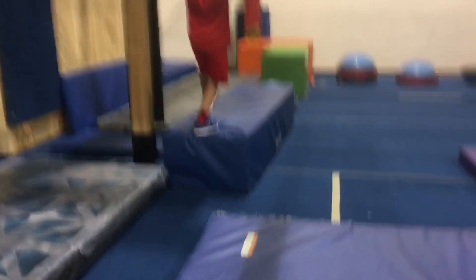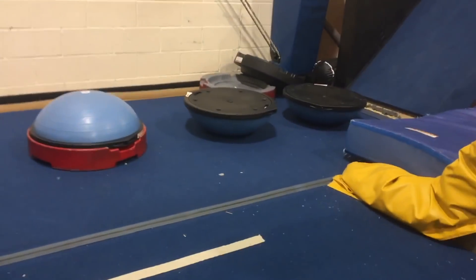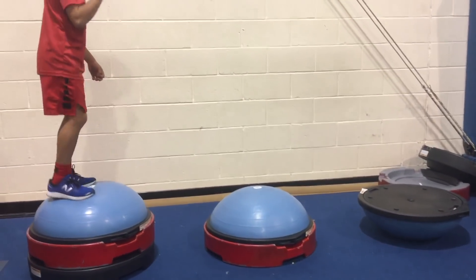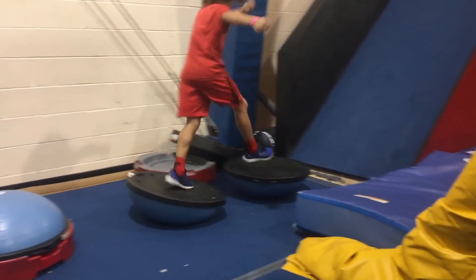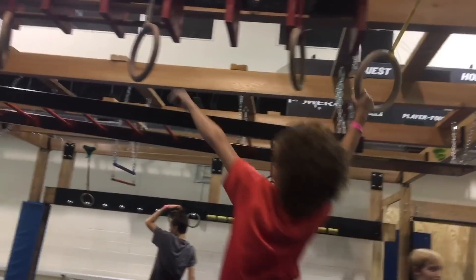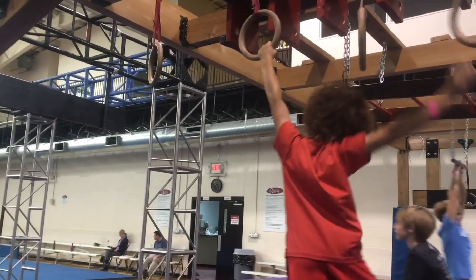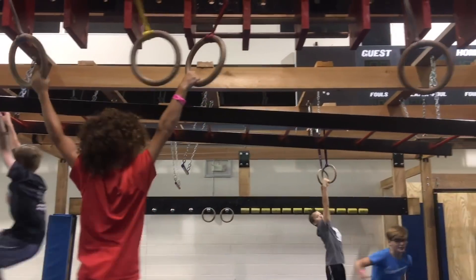The climb's down. Makes it to the end. Tiny BOSU ball. Now on to the new balance obstacle. Nice. Up the ramp. Drop down. Needs to go on the rings, all the way down. Touch the last one, all the way back. Skips one. Skips one again. Touches the last one. Some different ones on his way back.